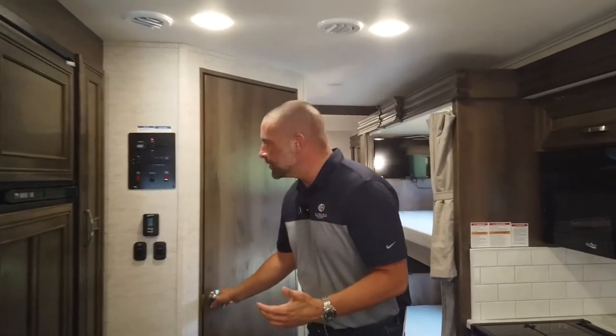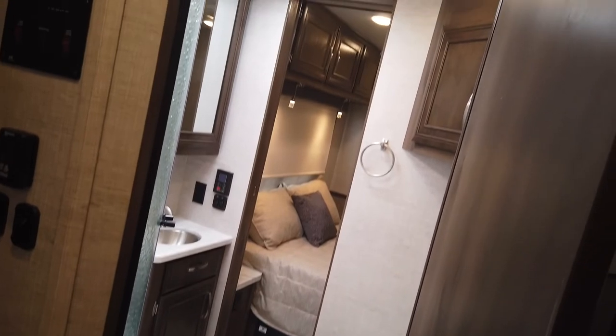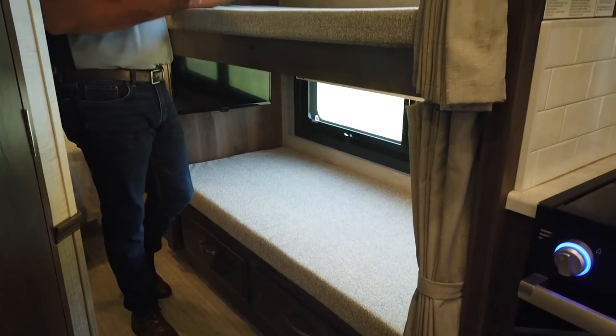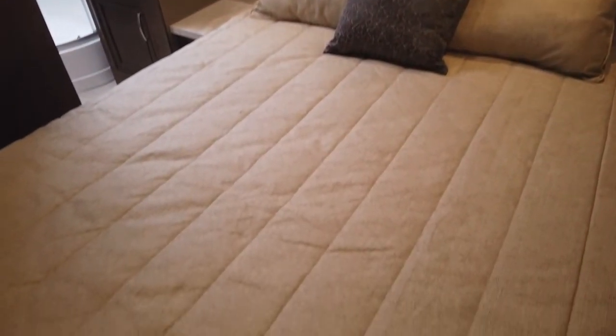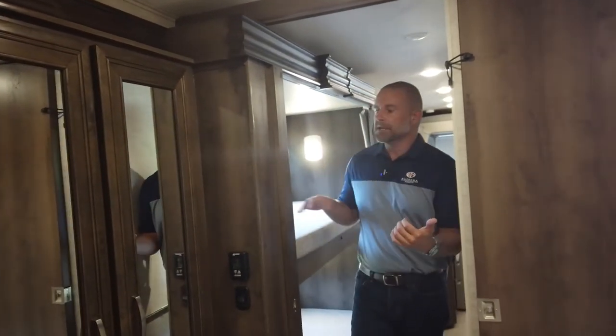One of the things we've done for this model year is we've removed the ABS toilet and switched to a porcelain toilet, which is going to be easier to clean and more durable. This is our bunkhouse floor plan, so we have upper and lower bunks, and there are televisions in here for children or adults staying in the bunk room. The bedroom is very large and spacious for such a short floor plan, with a queen size bed and overhead lights that change from a bright reading light to a blue mood or nightlight. We do have an AC back here as well — all Visions are 50-amp coaches, with a front 15K unit with a heat pump and a rear 13.5K, giving you plenty of cooling for this bunkhouse motorhome.